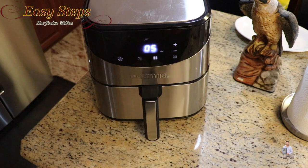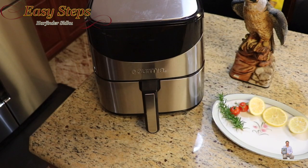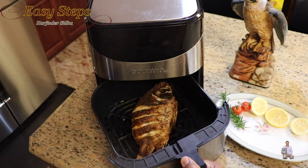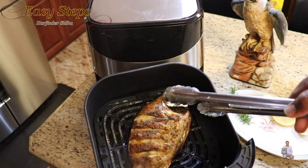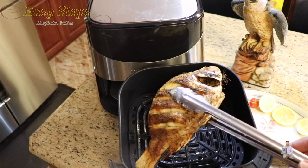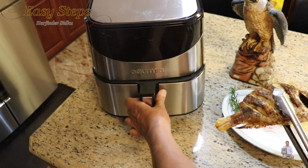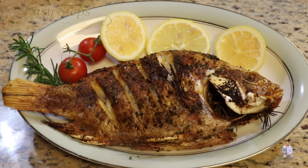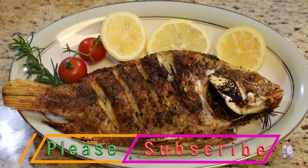It's automatically started and within 15 minutes we have our whole tilapia fish ready. That's the final beep — wow, look at this very delicious air fryer tilapia fish! This is very tasty. The whole tilapia fish in the air fryer is all ready. As you've seen, it's so easy to make and it's super tasty and delicious. Please try it — if you like this recipe, like, share, and subscribe to Easy Steps Cooking. Thank you and have a good day, bye bye!